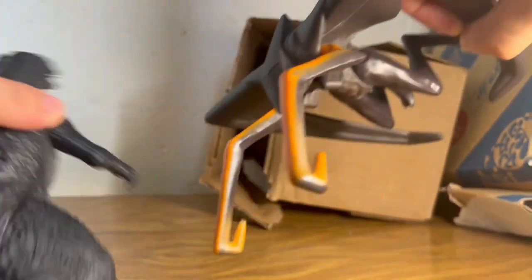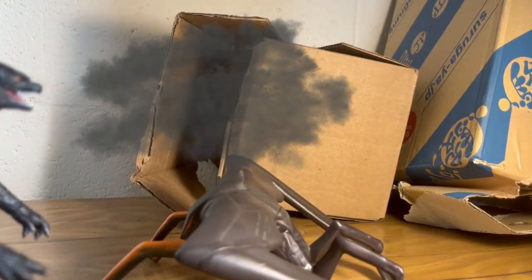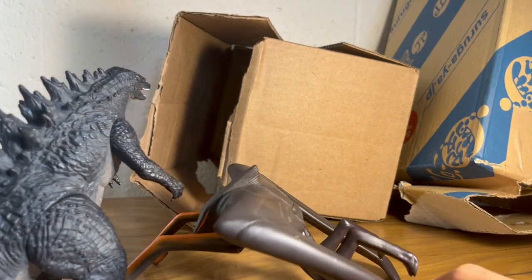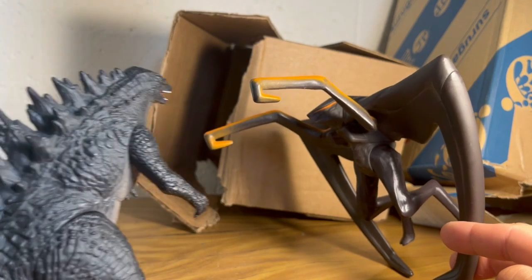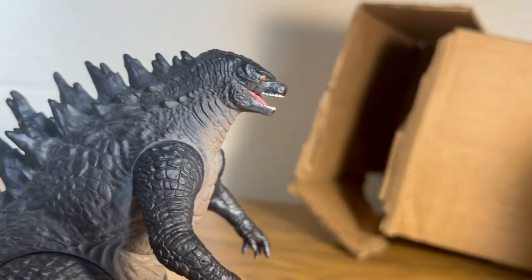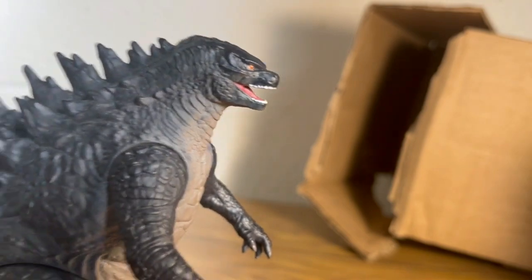I'm gonna kill you Godzilla! Please have mercy. Oh, thank God he's leaving. I squished Big Bug.